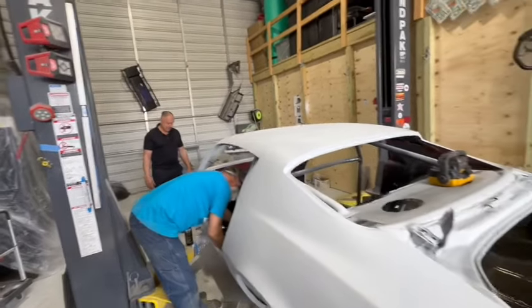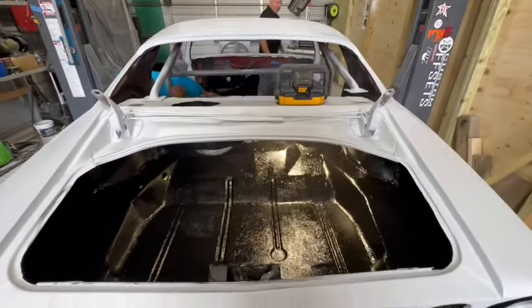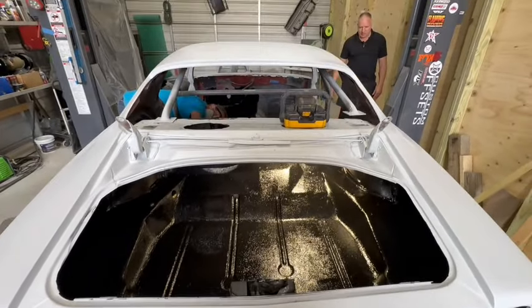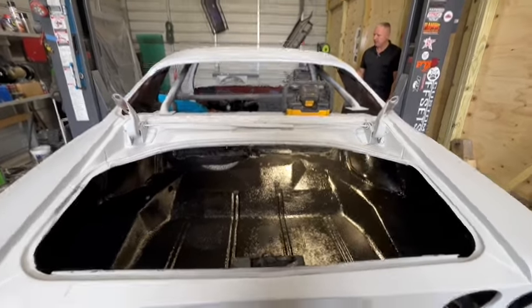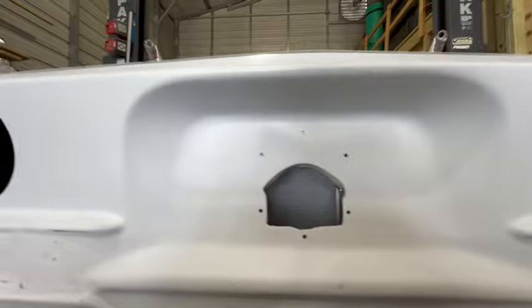It's getting close now — he's seam sealed everything. It's just really beautiful. Amazing job, Danny.